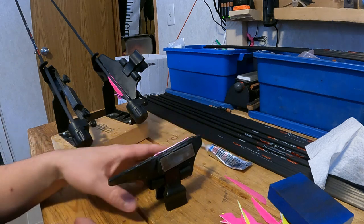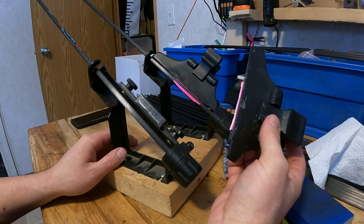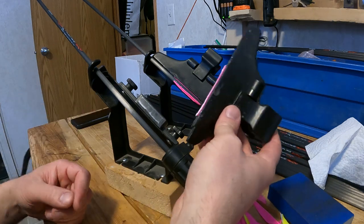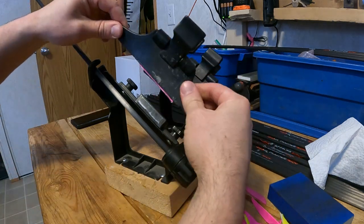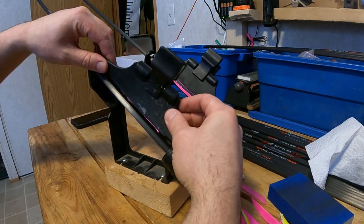If you're using a cyanoacrylate-based glue — so a crazy glue or super glue, something like Goat Tough — you have a lot less dry time, but this gives you lots of dry time. You'll position your fletch clamp with your fletch and let the magnet grip it.